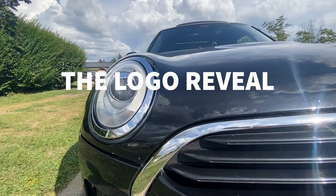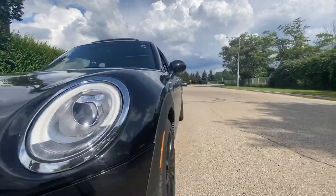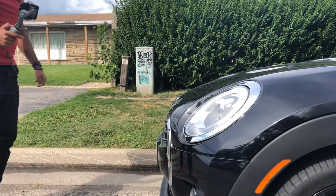The Logo Reveal. We start from one side of the car and move slowly to reveal the logo. It helps us to show the front of the car as well as the logo of the car.